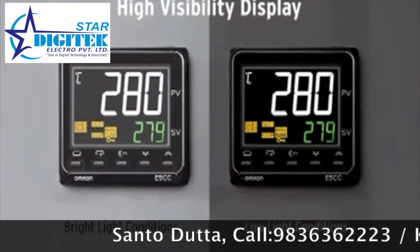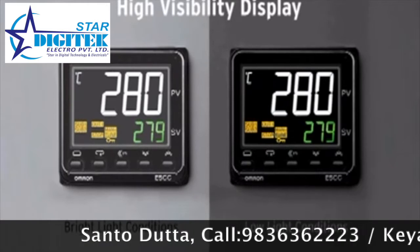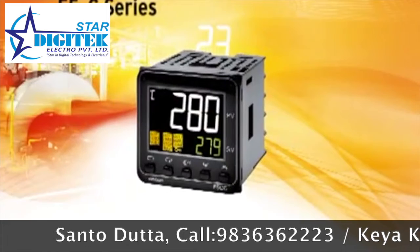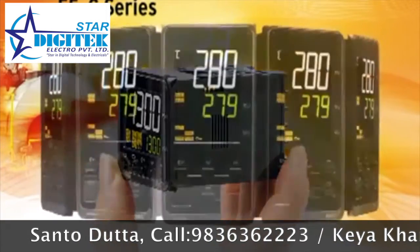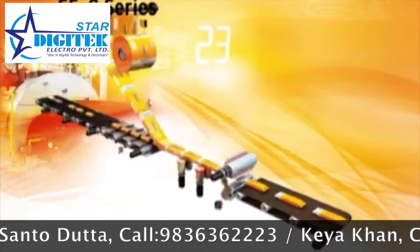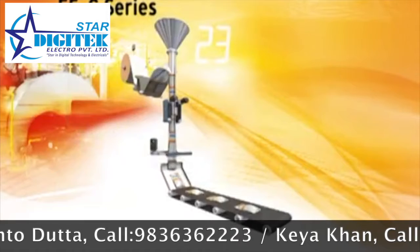The high-visibility display of the new series is also extremely easy to read and virtually eliminates any possibility of human error. For the majority of control applications, you will usually find the ideal solution in our E5C controller series. Available with multi-functional inputs, these instruments offer reliable single-loop regulation.